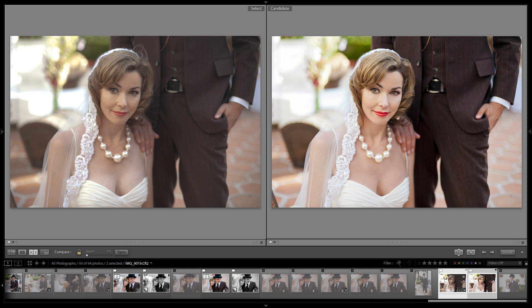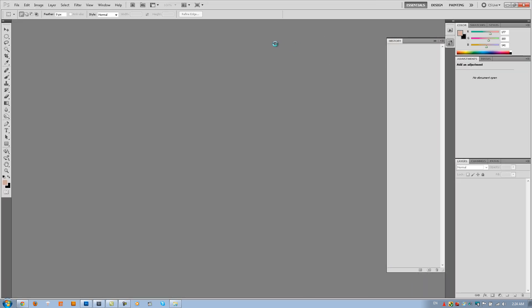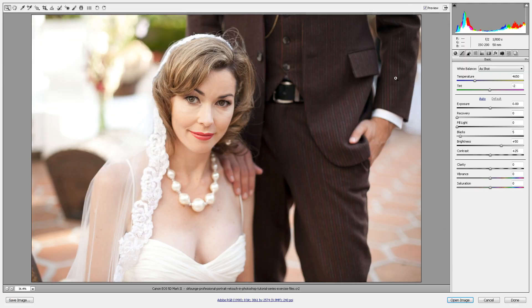Let's get started. We're going to load up our raw file into ACR — into Adobe Camera Raw. You guys can download this raw file from the actual article itself in the exercise files. ACR has applied some default developed settings to this image already, so let's go through and just make some tweaks.